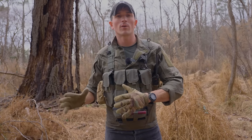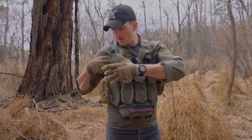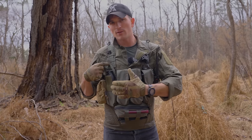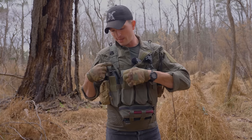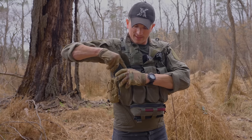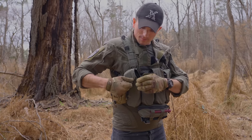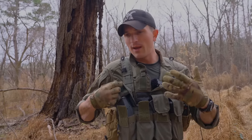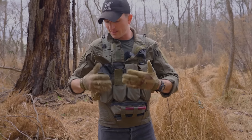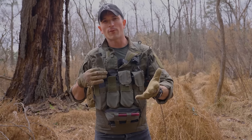These mag pouches are made for intermediate caliber rifles. You can carry two AR-15 mags or two 5.45 mags in each pouch, or you can carry one 7.62 mag. You can technically fit two 7.62 mags in these pouches, but it's less than ideal — you're barely able to close the flap. If you're forced to, you could, but these are really designed for AR-15 mags or 5.45 AK mags.